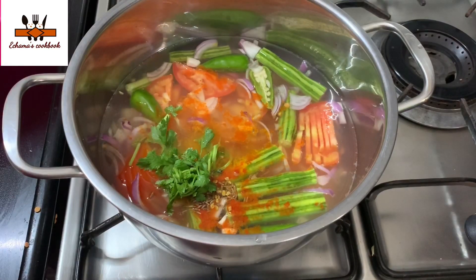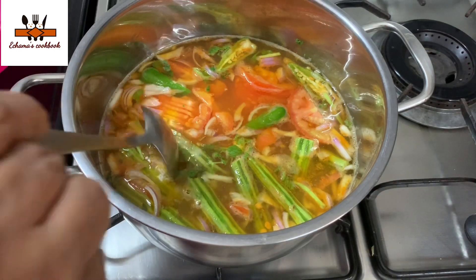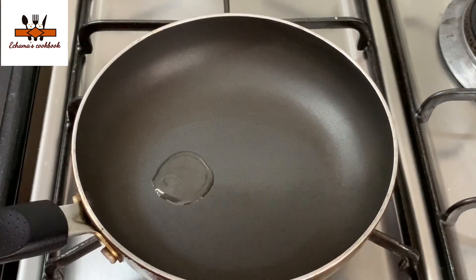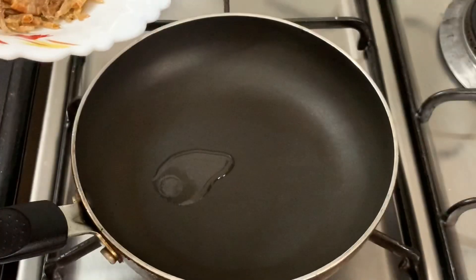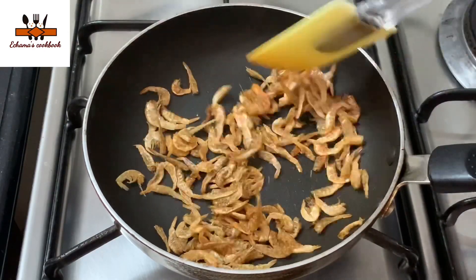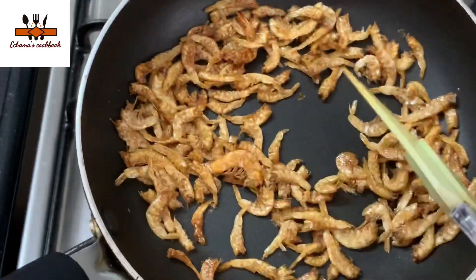We cook until the flavors are cooked and look good. We will add that to the pan and add a little bit more. Now the jam is ready.